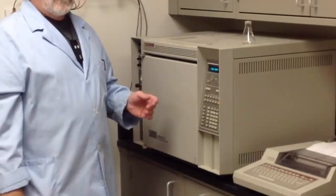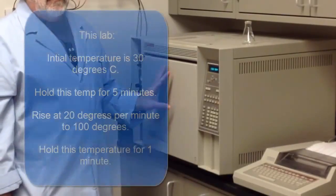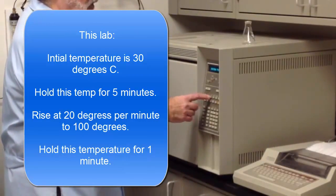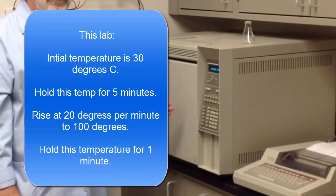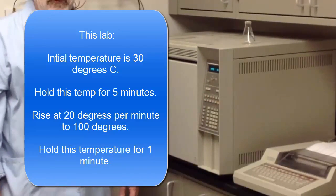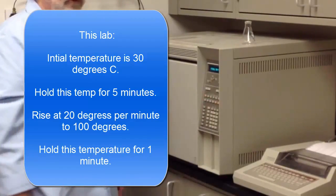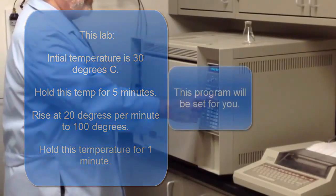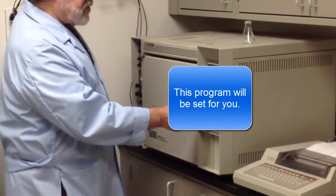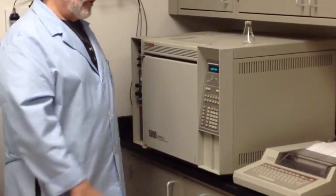In this particular lab, the oven is set to begin at 30 degrees C, hold that temperature for 5 minutes, then go up by 20 degrees per minute until it reaches a final temperature of 100 degrees, hold that for 1 minute, and then reset. It takes a total time of about 9 and a half minutes to complete the run.